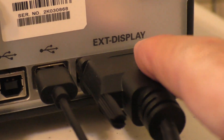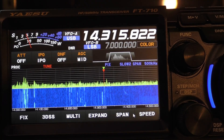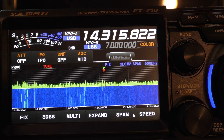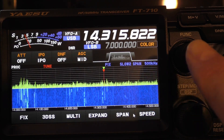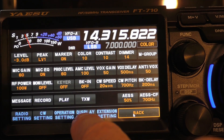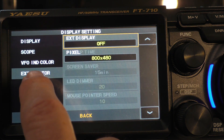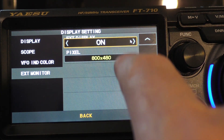Now I have the external display, the mouse, and the wire plugged into my monitor. I started worrying — I had my monitor on and it didn't do anything. Then I thought, I've got to do some adjustments here. So what you do is you hit your function button right here and go down to Display Settings. Over here it says External Monitor — go down there, see it's off right now — and you just tap it and go to On.